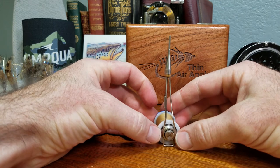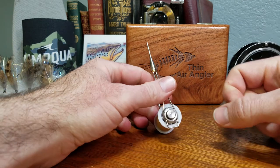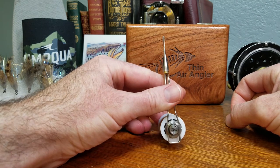The frame is squared off on the bobbin so it will stand up by itself. On that same side is the knob that you can use to either increase or decrease the tension created by the magnetic system inside.